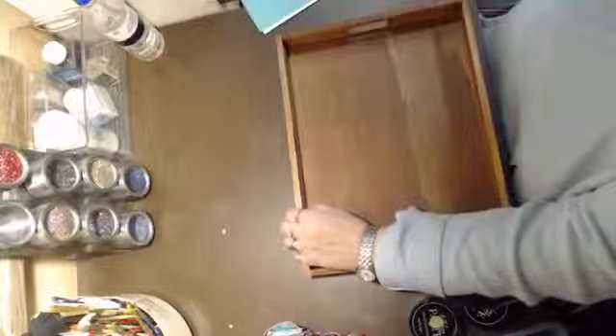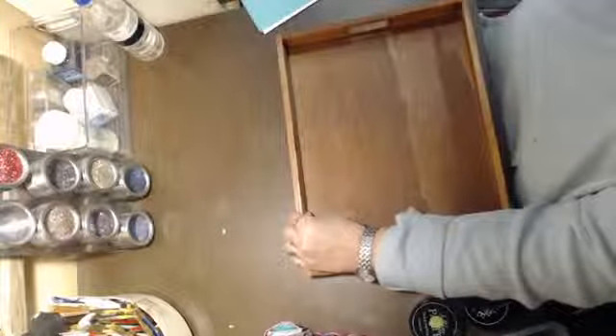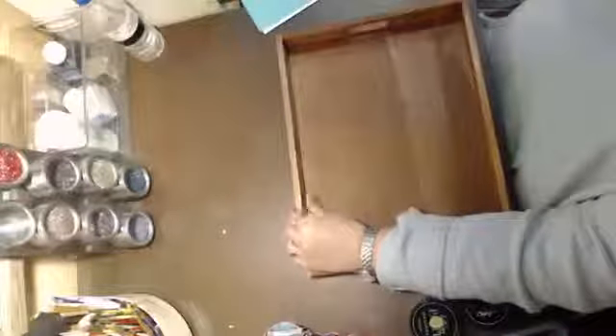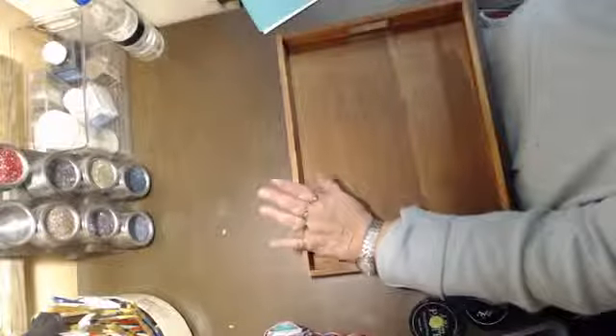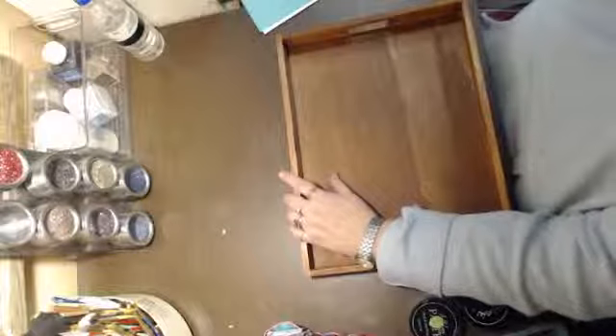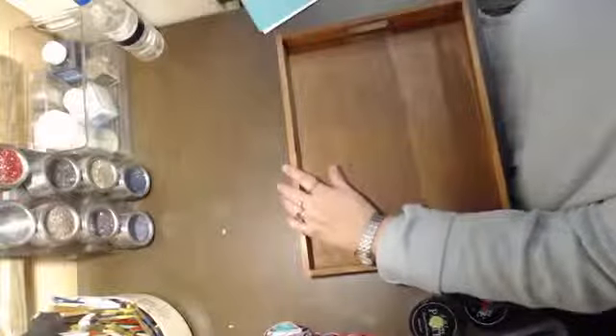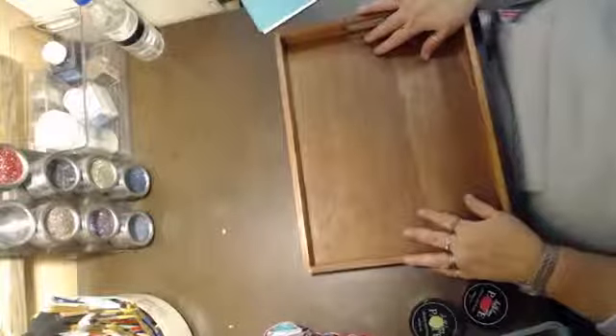Hey guys, welcome to Mimi's Craft Basket. Boy, I've been busy today. I cleaned my whole main floor, except for my bedroom and one bath. I rearranged my living room, cleaned out cupboards in my kitchen, made whoopie pies, did laundry. I put on the music this morning and started, and I've been right out straight, so I haven't had a chance to do my live for today.